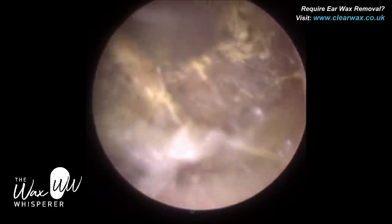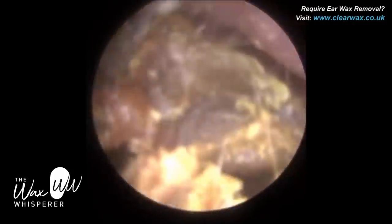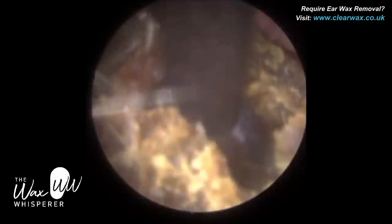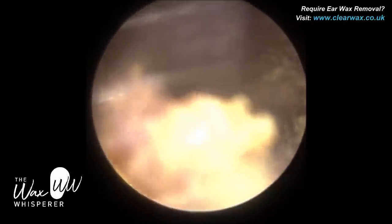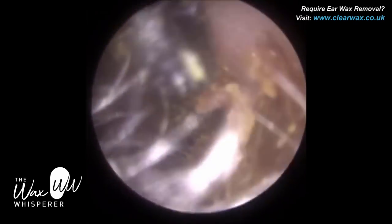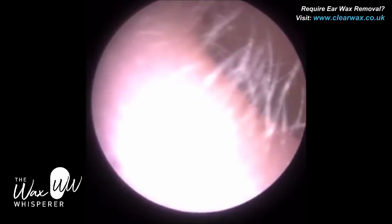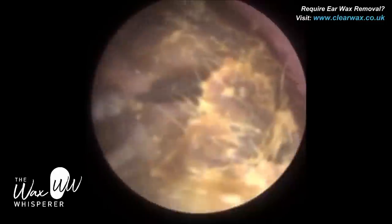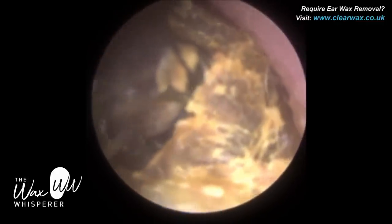You can also see there are a few hairs attached to the surface of the wax — a bit of matted hairs there. The patient has been trimming their ear hairs. If you've been watching my videos, I always recommend: if you do trim your ear hairs, always put a bit of cotton wool — not in your ear, but just at the entrance — to seal the canal entrance so these hairs don't fly into the ear. Because if they do, they matt against the wax, they create a matrix, and it's hard to remove.